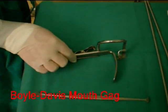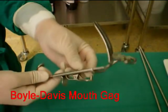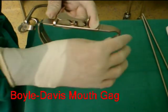To enable visualization during the surgery, a Boyle Davis mouth gag is used. It has an adjustable, retractable blade, as shown.